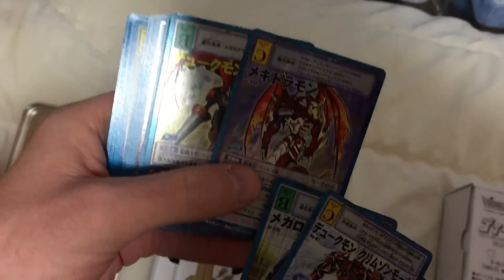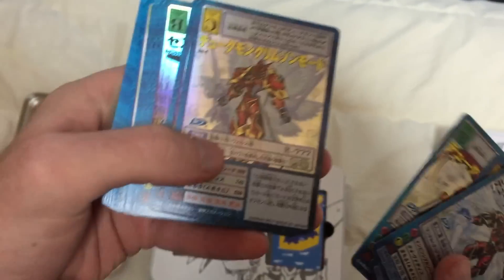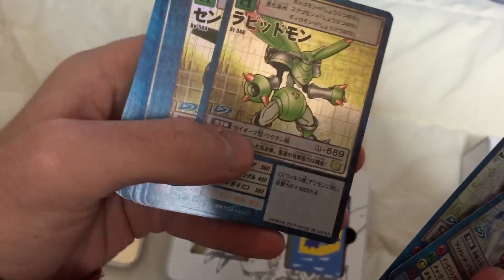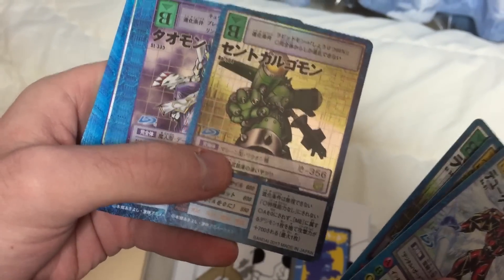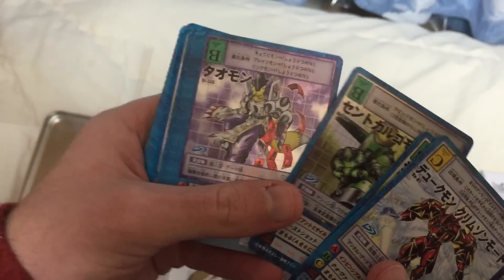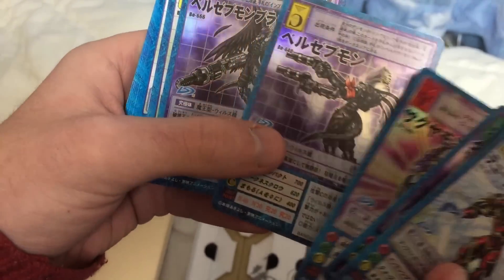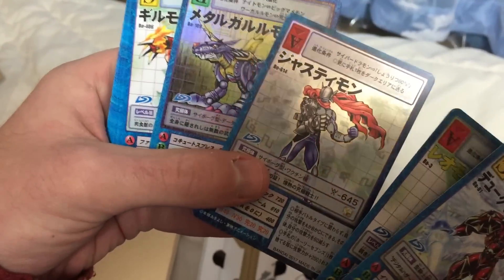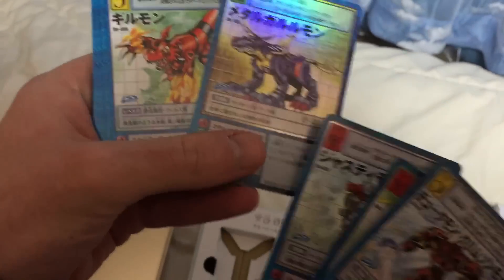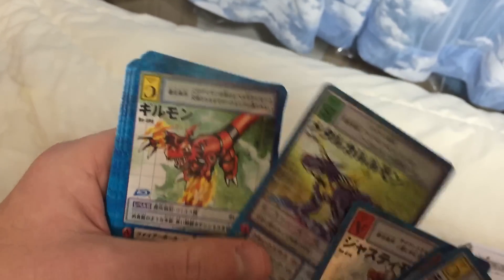Do you remember that — when Guilmon went crazy? Like dark evil Guilmon. More Dukemon. Dukemon, Renamon, Saint Galgomon. It's so weird going from the English names to the Japanese names. Taomon, Sakuyamon, Beelzemon, Beelzemon Blast Mode, Leomon, Justymon. They used Minogarurumon as one of the card slashes in the series too.